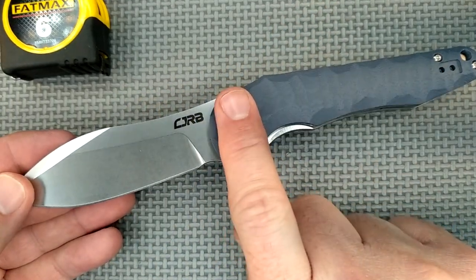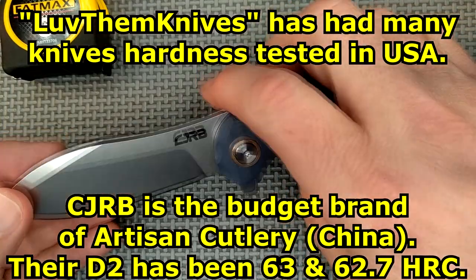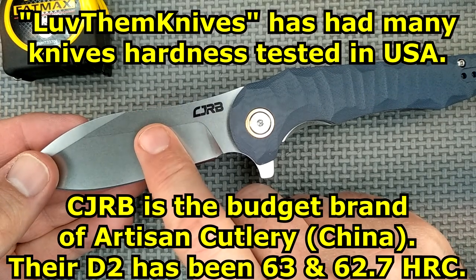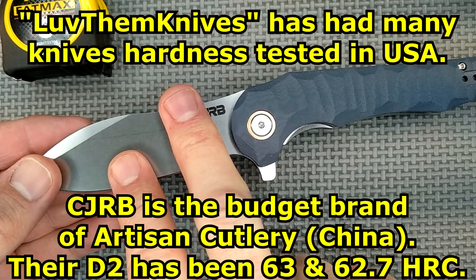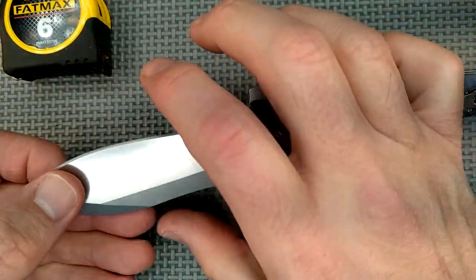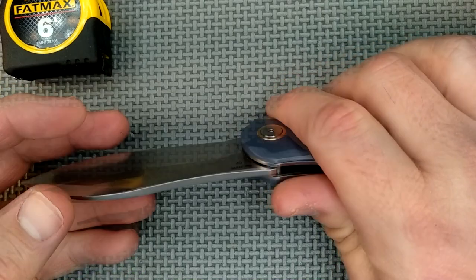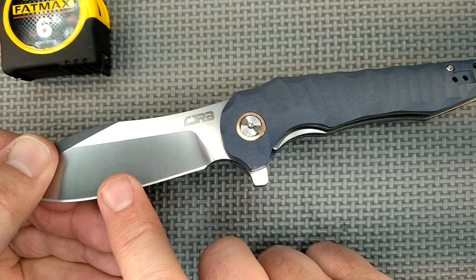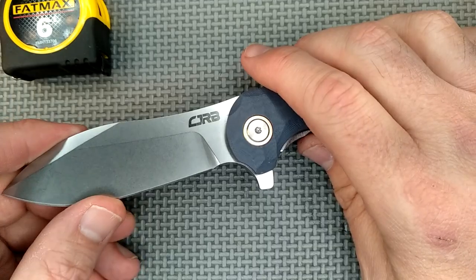By the way, D2. Artisan Cutlery is the parent company. Love Them Knives has had some Artisan Cutlery D2 tested, and the hardness has been 63 on the Rockwell scale on one and 62.7 on the other. That's harder than I like. When it's that hard, D2 likes to start chipping. I like D2 to be done to about 59 to 60 on the Rockwell hardness scale. It makes it more durable — if it's too hard it can fracture too easily, at least at the edge.